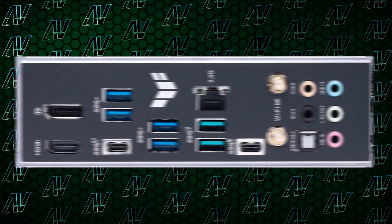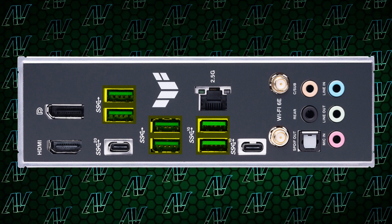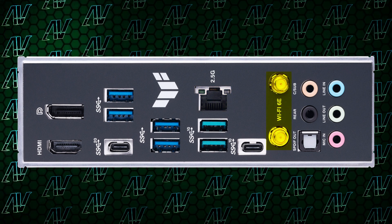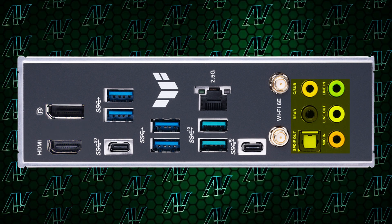All the great features don't stop there, because we still have the rear I/O to cover. The six USB Type-A ports probably aren't going to blow too many people away, but the crazy thing is that they're all USB Gen 3 or faster — something you don't see too often. In addition, you get two USB Type-C ports, with one of them rated for 20 gigabit per second speeds. Add to that 2.5 gig ethernet, Wi-Fi 6E, both integrated HDMI and DisplayPort, and a full array of five 3.5mm audio jacks and optical S/PDIF, and you have pretty much the ideal rear I/O.